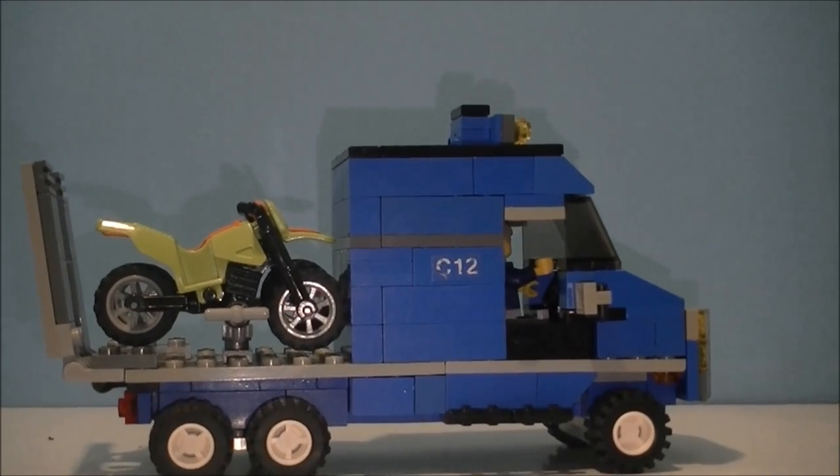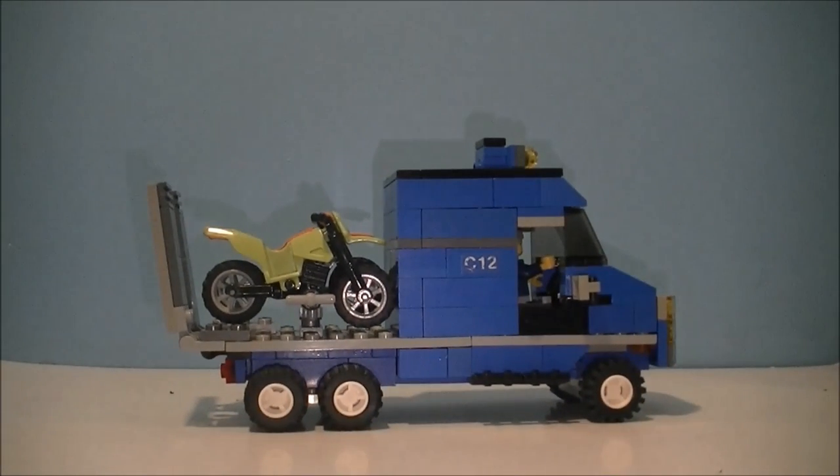We have C12, which I thought was a nice piece that I found with that on it — could be the number of the truck or whatever.